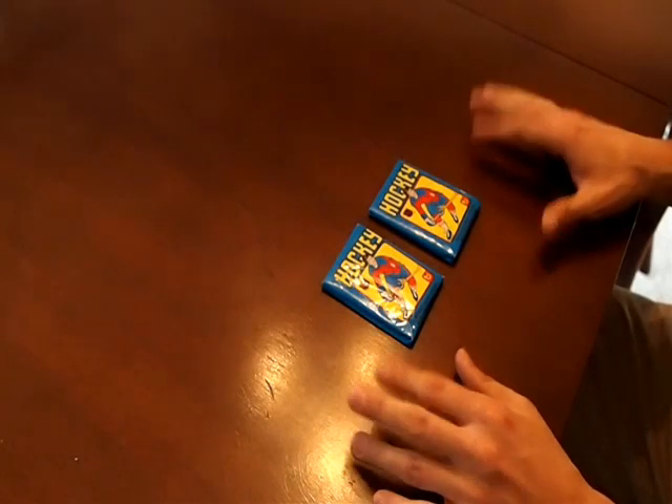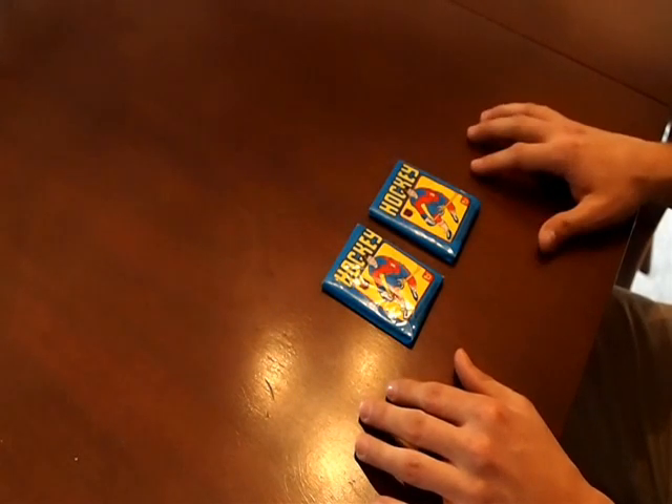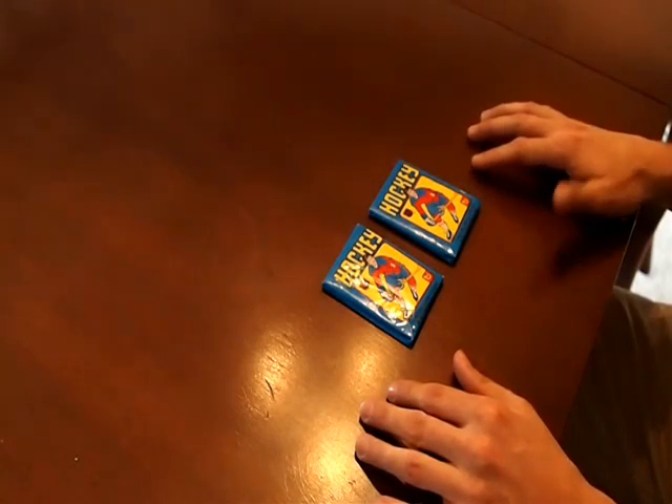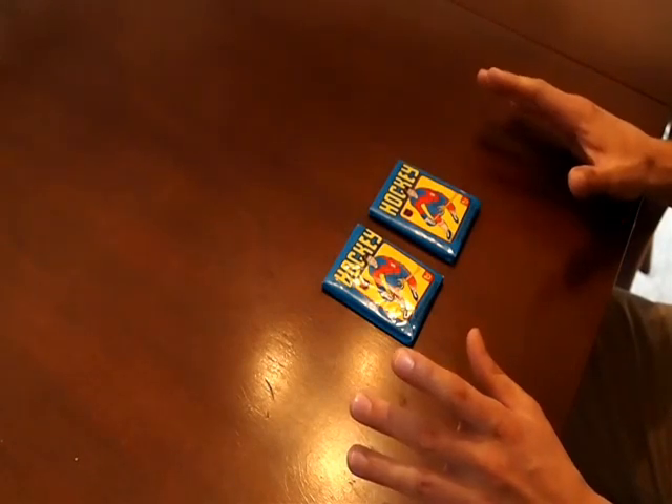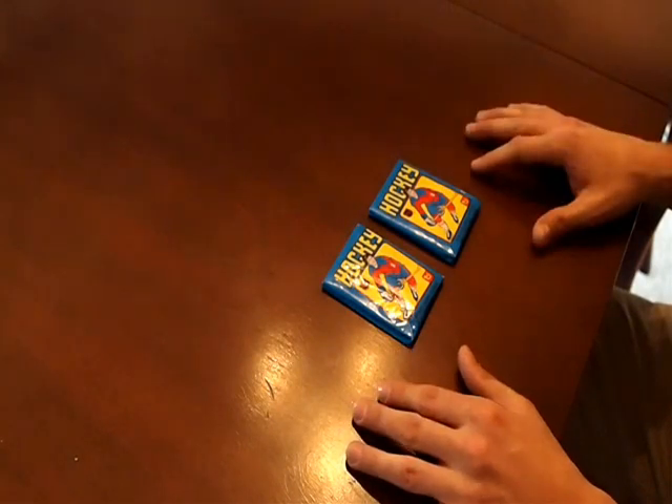Today we have a hockey rip. We have 1979-1980 Topps Hockey here. Notorious for the Wayne Gretzky rookie card. It's not worth quite as much as the O-Pee-Chee counterpart, but it's still an amazing card.